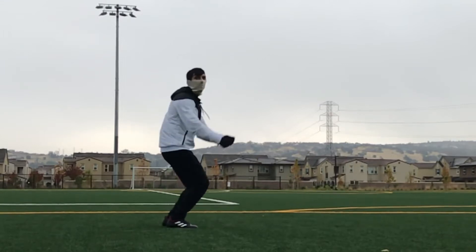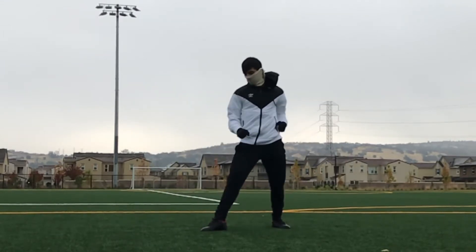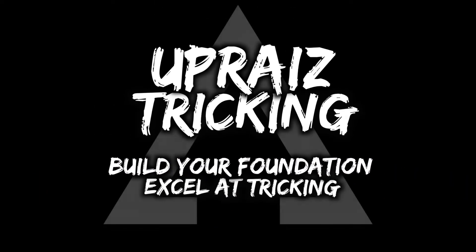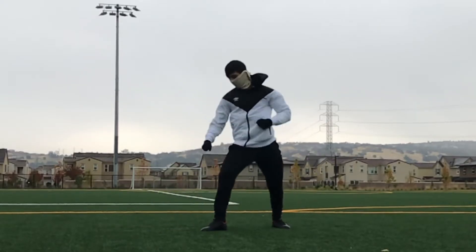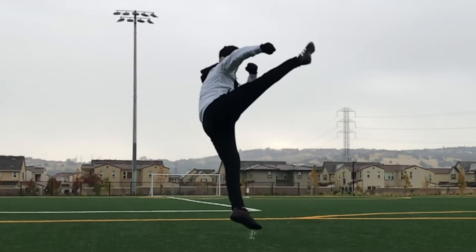Today we're going to be going over a pop katana true hyper for the uprise tricking curriculum. I'm Anthony and welcome to Uprise, the channel that's all about helping you build a solid foundation for your tricking.